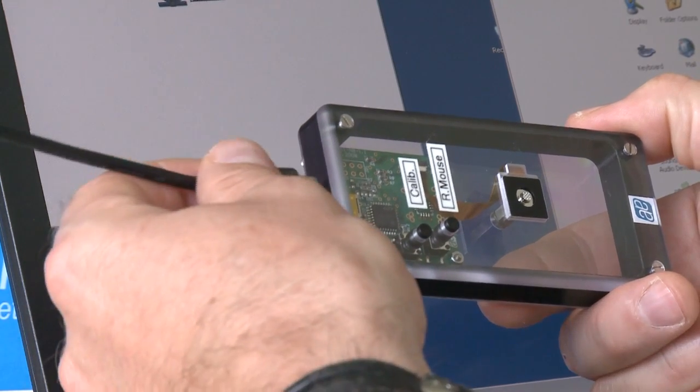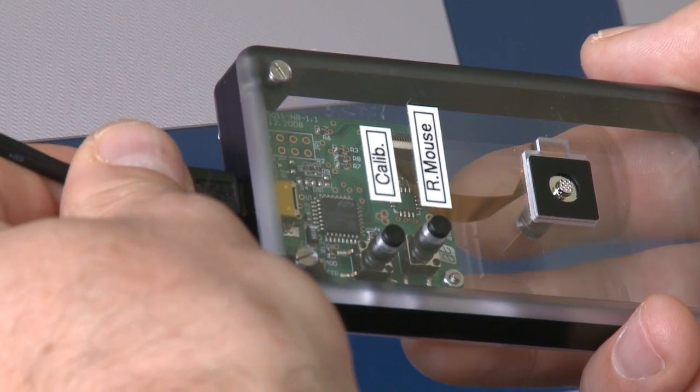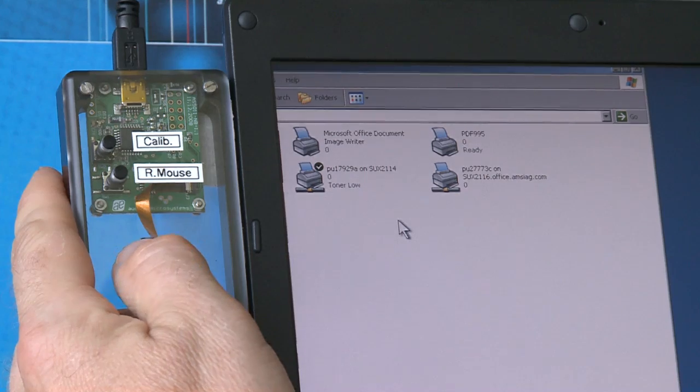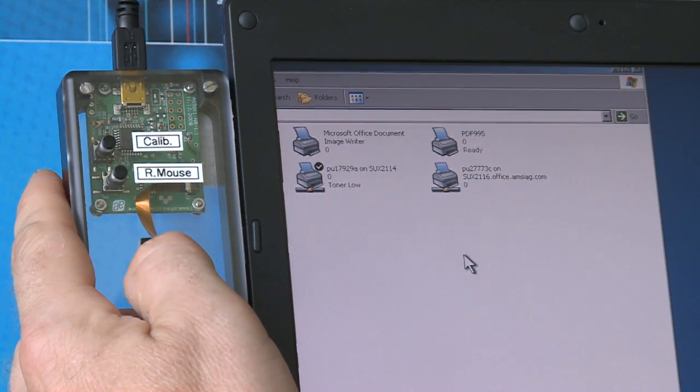To start our demonstration, let's take a look at the basic functionality of the EasyPoint module by demonstrating cursor movement in all directions: left, right, down, and up.